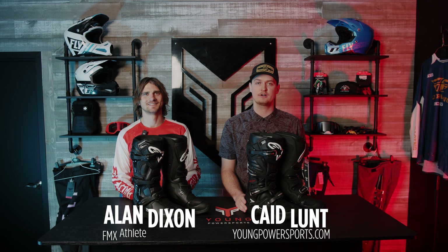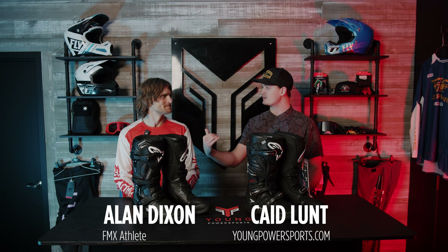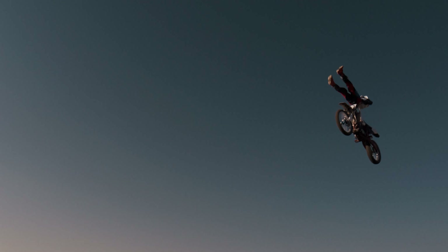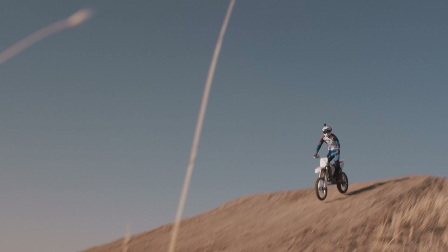What's up guys, it's Kate from Young Power Sports. We're here with another ride-in review. I have special guest Alan Dixon with us — he's a local sponsored freestyle motocross rider. Really excited to have him here. What do we got in front of us today, Alan?